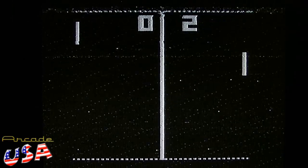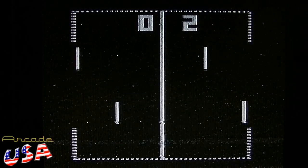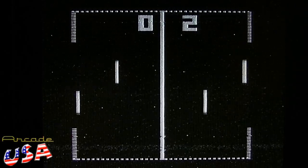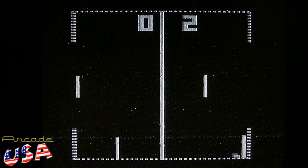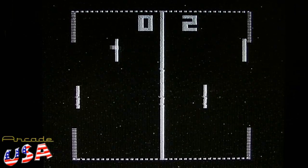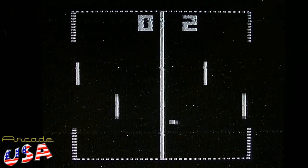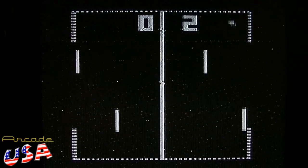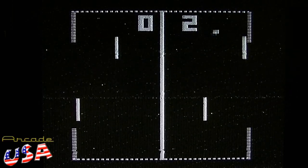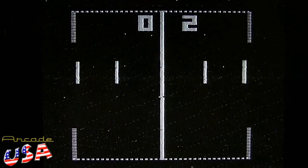The next game we have is hockey. Each player controls two sets of paddles — pretty cool. As you can see, when the ball passes through the back of your other paddle, it'll actually change the angle of the ball, so you can try to get it to go through the scoring posts.